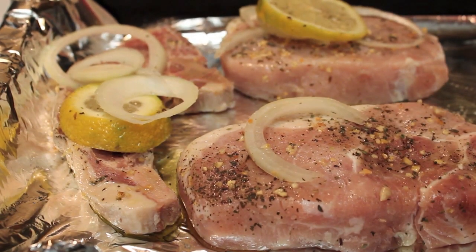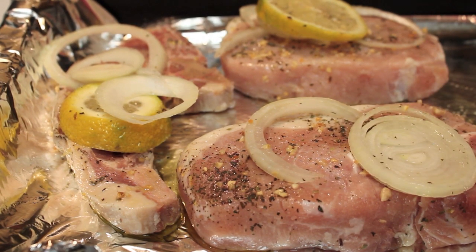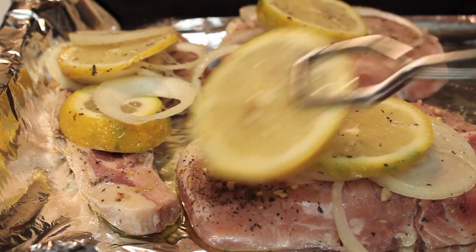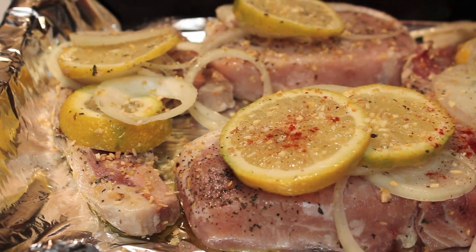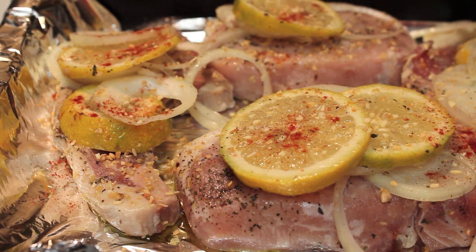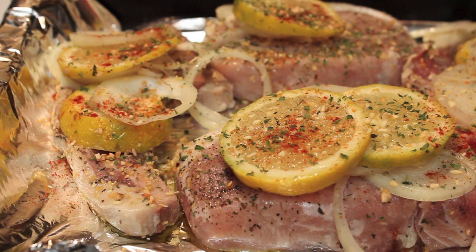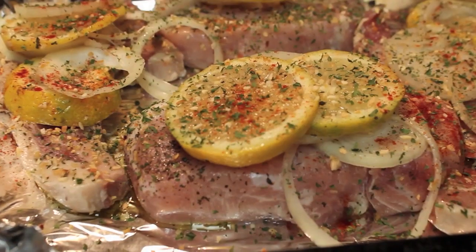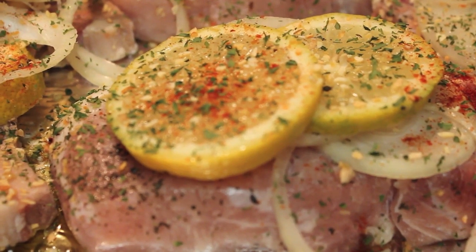Olive oil is going to make sure my pork chops stay nice and moist while they bake. I'm going to top my pork chops with the lemons and the onions. I want to ensure that all my pork chops are topped with lemon and onions because that is going to add the flavor. And to add more color, I'm going to sprinkle on some parsley flakes and paprika, of course. You all know how I get down.